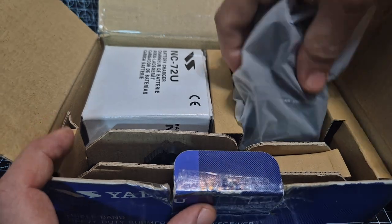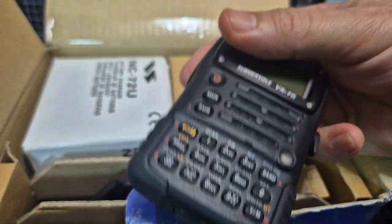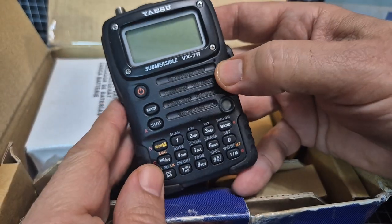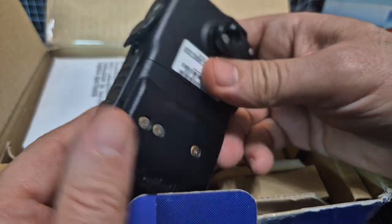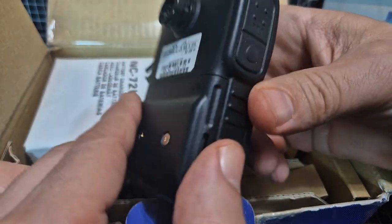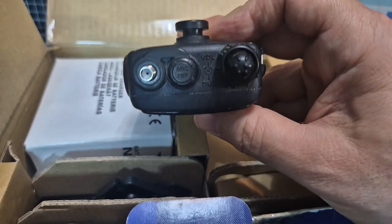Let's just get everything out of the box. We've got the radio here — the black version. There was also a silver version and these were advertised as tri-band submersible radios, wide-banded as well. Chunky little battery there as well.